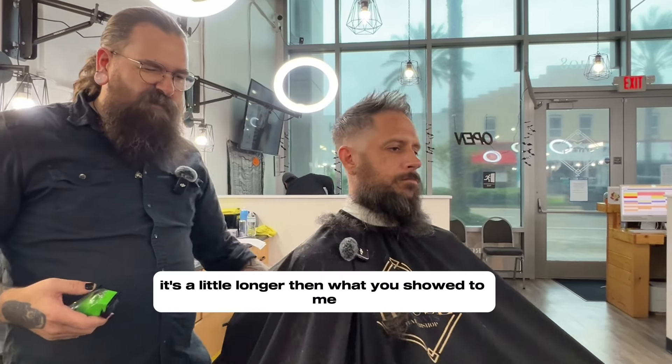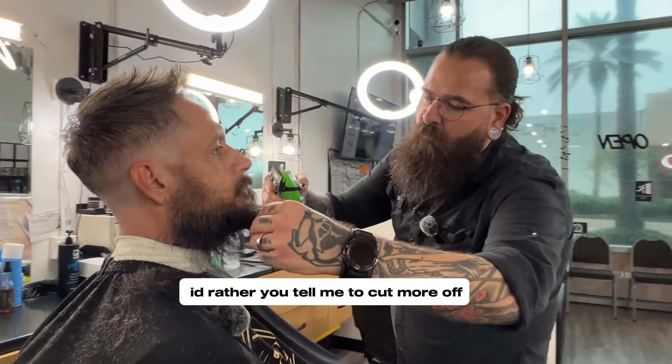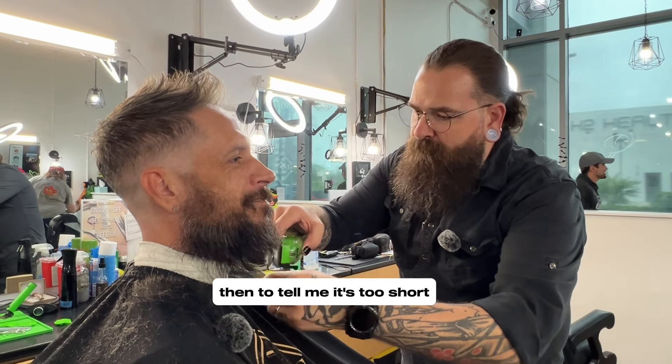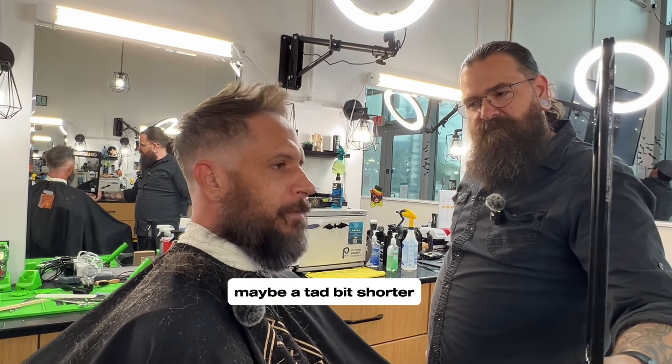It's a little longer than what the shoulders needed. Either that you told me to cut more off, and you said that's too short. How short do you like that? Yeah. Maybe a tad bit shorter.